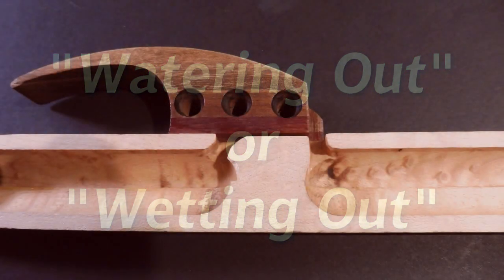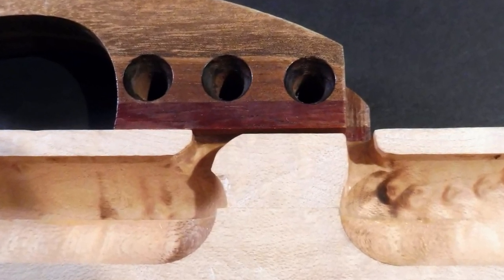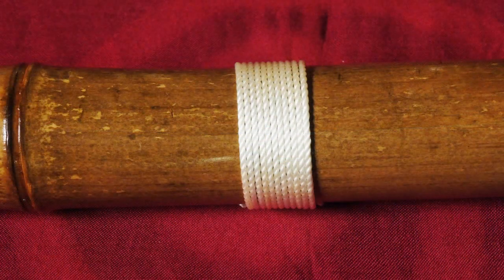Here's a Native American flute that has been cut open lengthwise — it shows how shallow the air channel is. It doesn't take much moisture to clog it up. Also, moisture and wood is not a great combination. The moisture will cause the wood to swell. In extreme cases, the swelling can change the sound of your flute. In really extreme cases, it can cause a crack down the side of the flute. A crack can be repaired, but it's better to try to avoid these problems by reducing moisture in the first place.